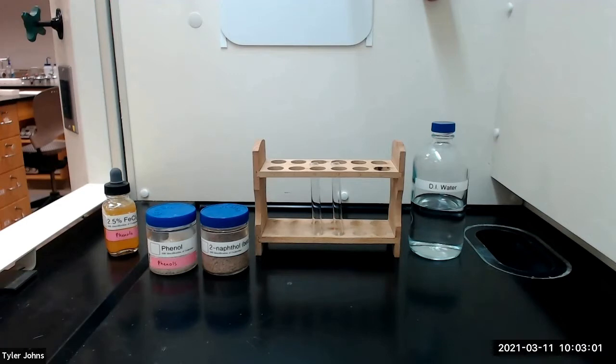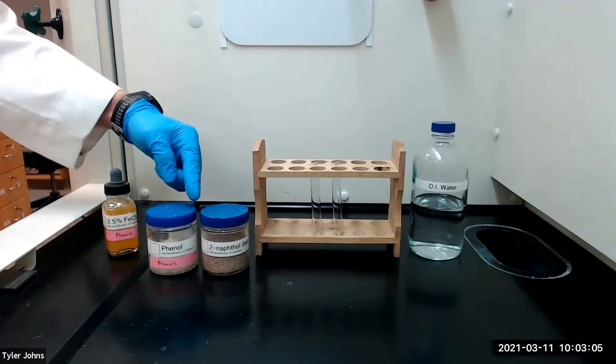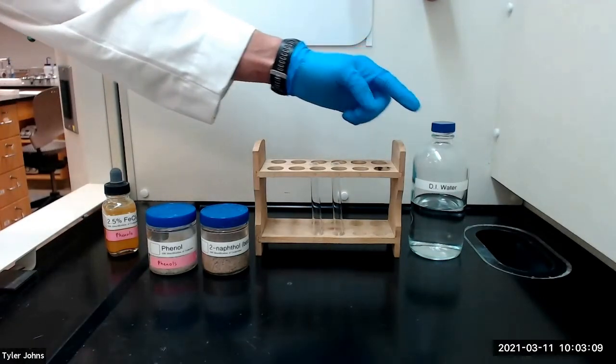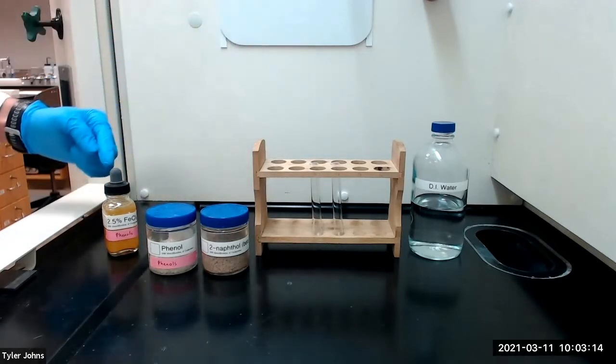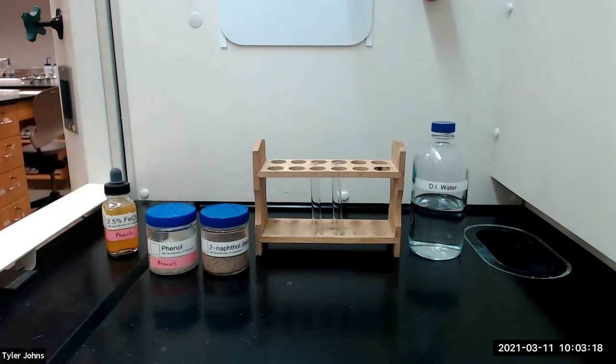We will begin by adding a small amount of the test compounds to separate test tubes. We will then add 1 milliliter of deionized water to each test tube and mix with a micro spatula. We will then add several drops of 2.5% aqueous ferric chloride solution.